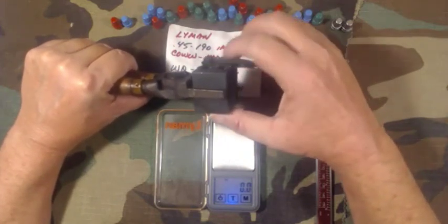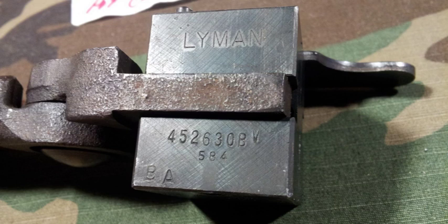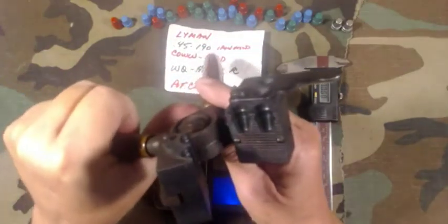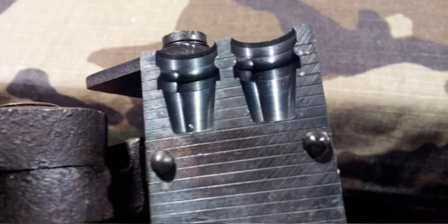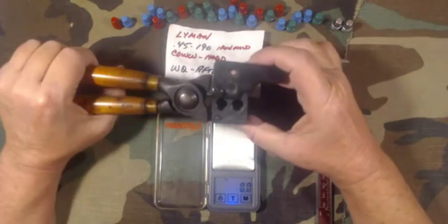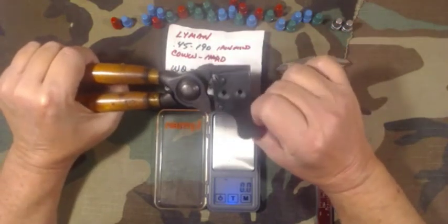This is also kind of a shout-out to Viejo, who just did a video on this Lyman 452630 bevel base 45-caliber mold. He's got the four-cavity version — this is a two-cavity — and I have cast with this, as you can see.